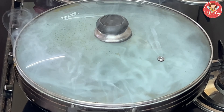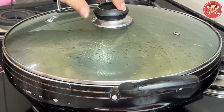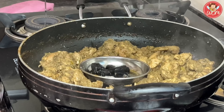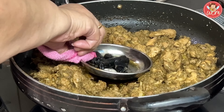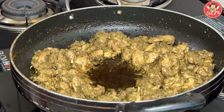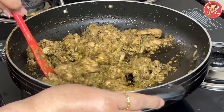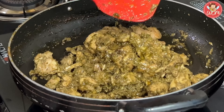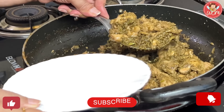Again, we will put that same little steel plate and add the hot coal. Please be careful when you are handling hot charcoal. Drizzle just a tablespoon of oil, close the lid, cover the pan with a cloth, and leave it like this for 15 minutes. The 15 minutes are now up and we shall remove the charcoal.